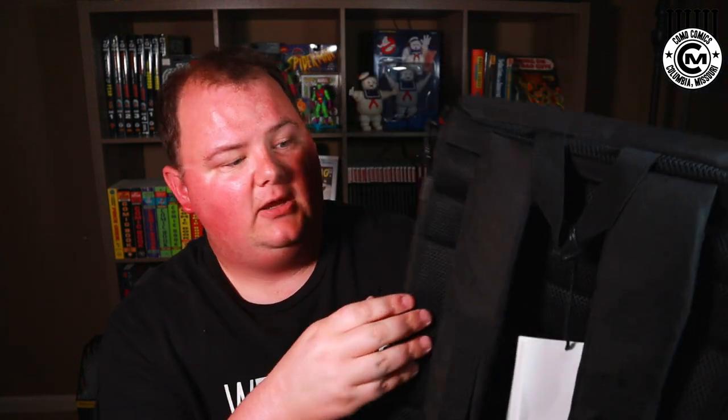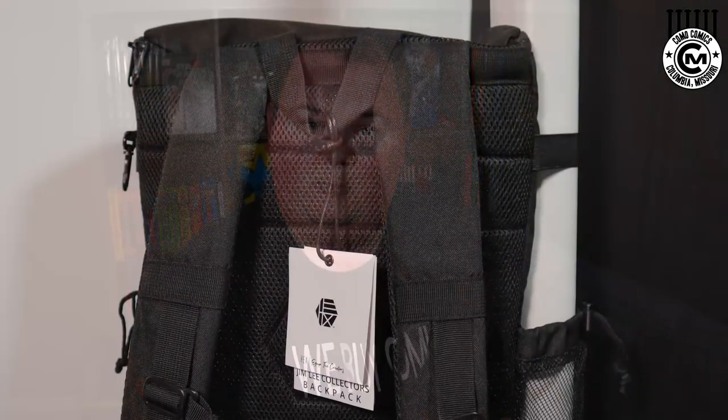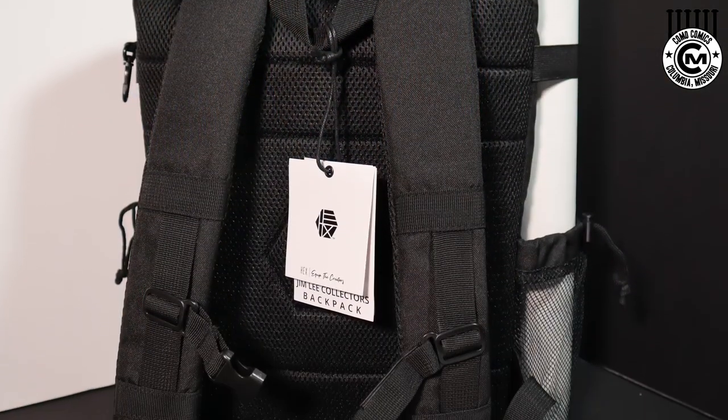On the back, you've got a padded mesh backing that should be good and breathable. When I loaded my bag up and wore it around the house for about 20 minutes, it was very comfortable under a moderate load. I was able to adjust the straps and dial it in. The mesh should help it breathe on your back so you don't have to worry about back sweat while slugging across the sales floor on a hot summer's day.